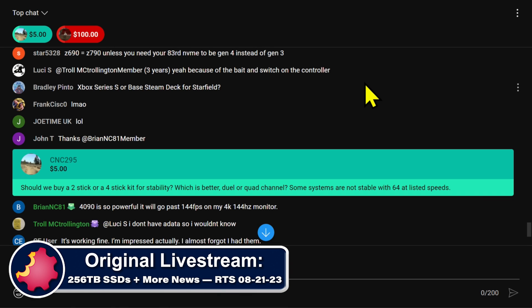CNC asks: should we buy a two-stick or a four-stick kit for stability? He's talking about RAM — which is better, dual or quad channel? Some systems are not stable with 64GB at listed speeds.